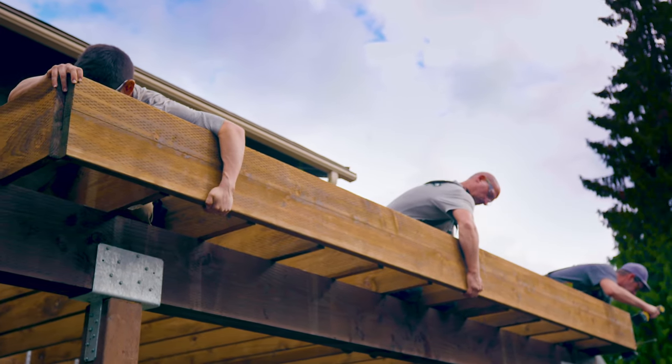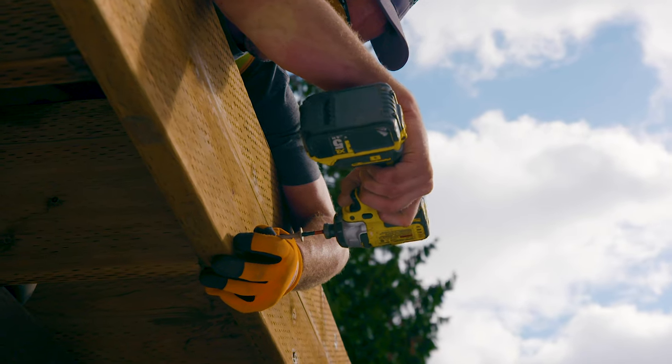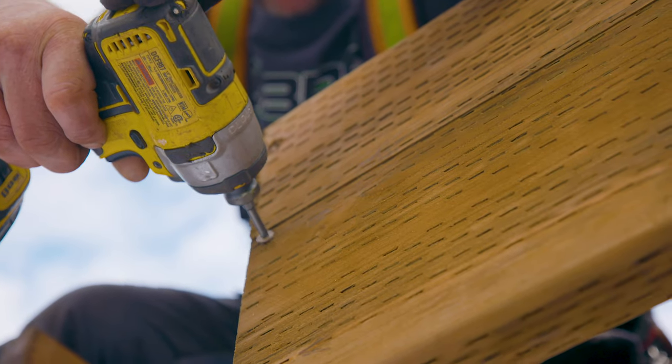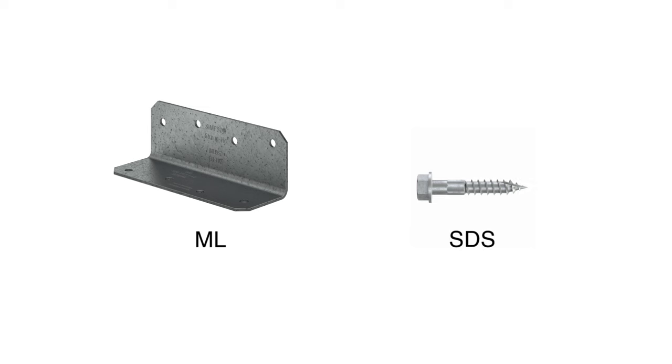When the joist connects to the rim board, a framing screw or metal connector should be used. Both options accommodate all three load types. The SDWS framing screw is ideal, or use a connector like the ML angle with SDS screws.